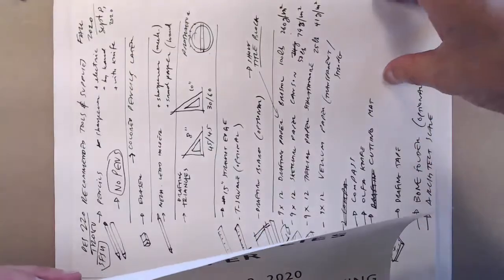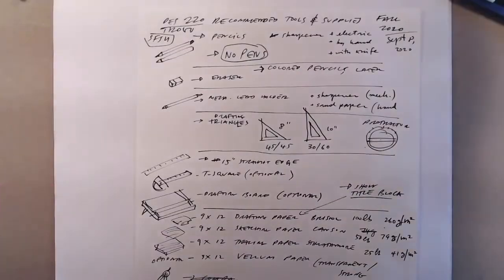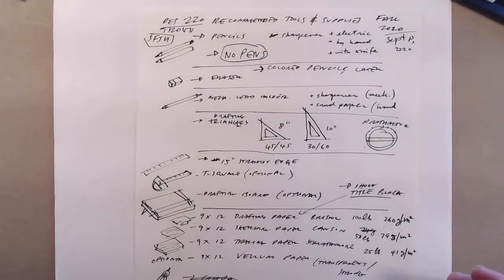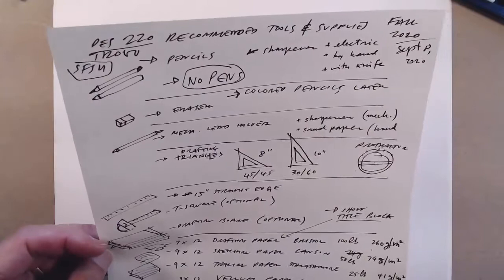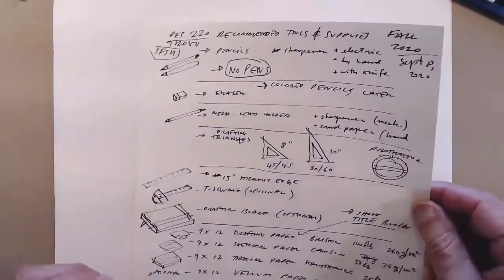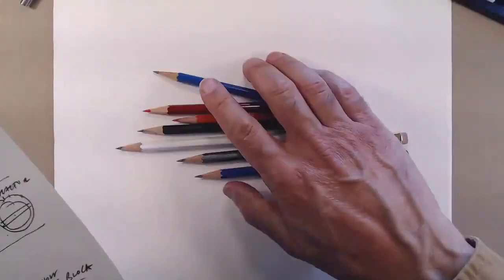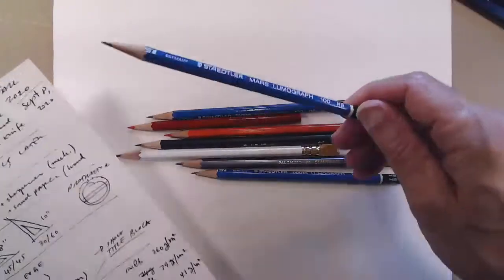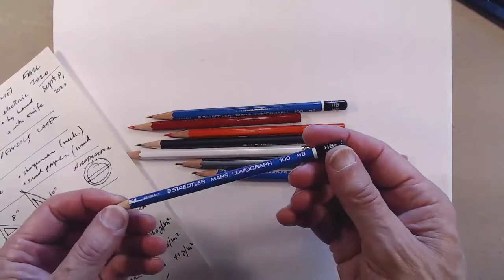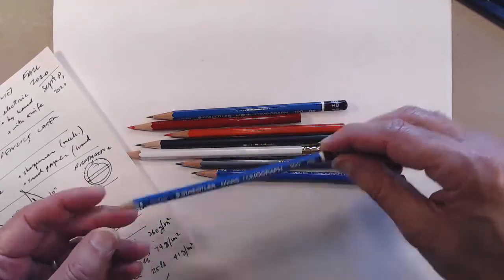Different brands offer different tools — it's not crucial, but some brands are better than others. The first thing we're going to talk about is pencils. On the list I'll send you there is a Lumograph pencil, and I believe it's a B. These are pretty good pencils.